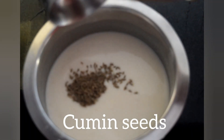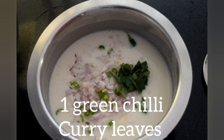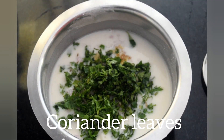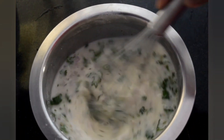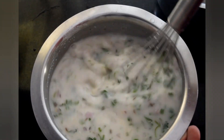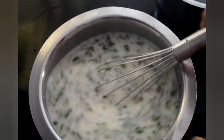Add jeera, onions, curry leaves and green chilies, ginger, and coriander leaves. Mix it really well. Add one cup of water to adjust the consistency — it should be a watery, pouring consistency. Add salt and mix well, then leave the batter for 15 to 20 minutes.